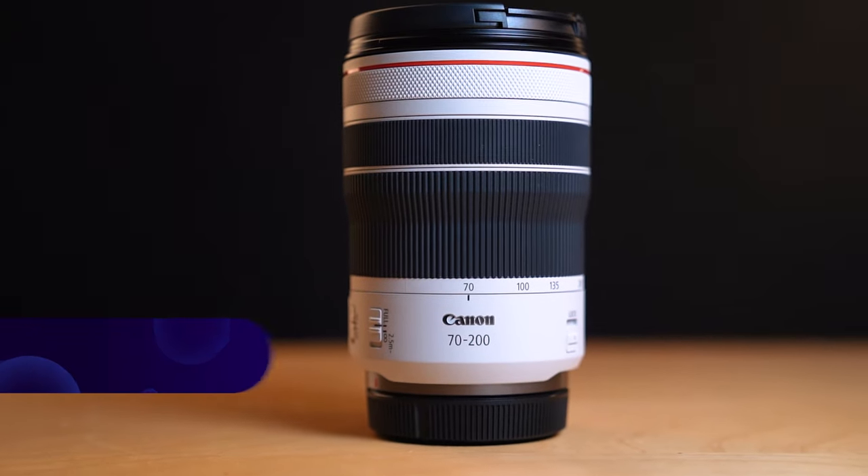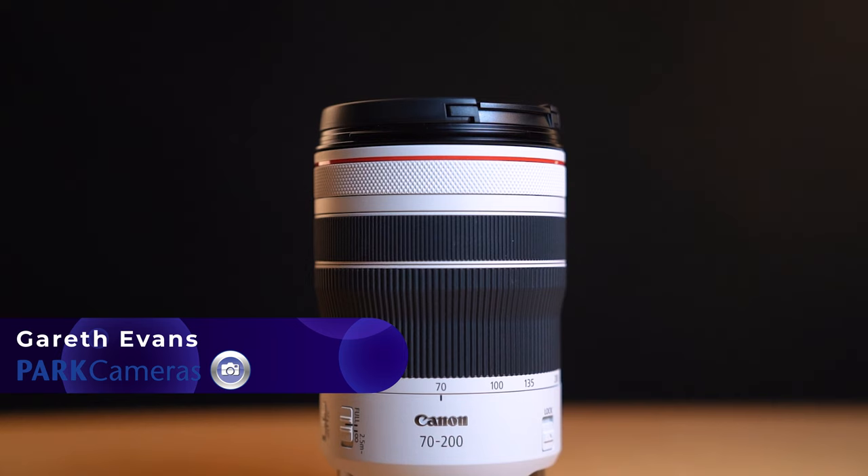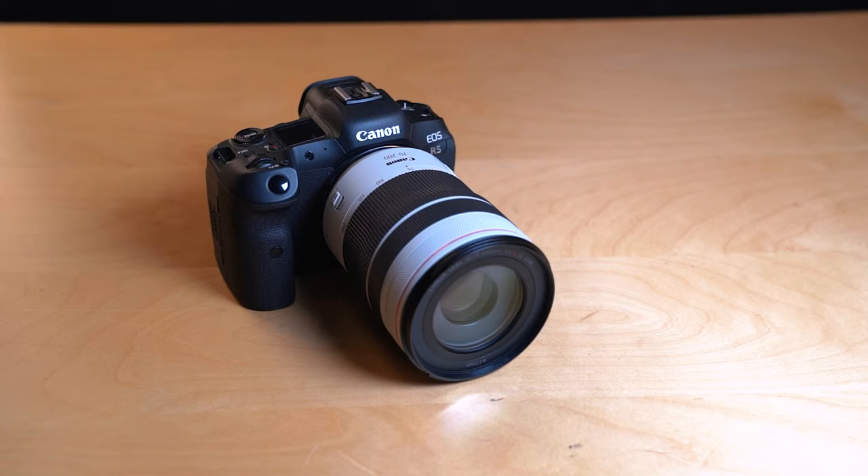Welcome back to another video. My name is Gareth from Park Cameras and today we are looking at this brand new lens from Canon — the RF 70-200 f4. This is being announced alongside the RF 50mm, essentially the new nifty 50 for the RF mount.